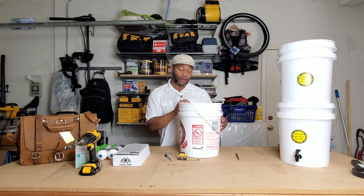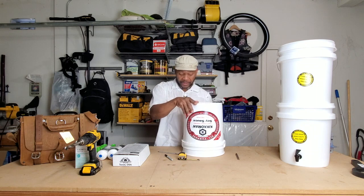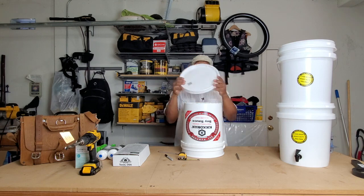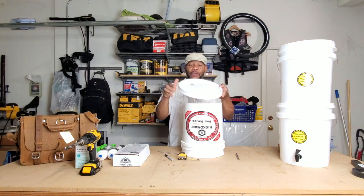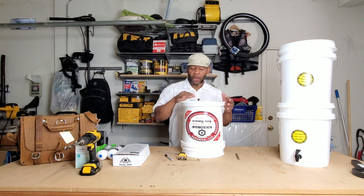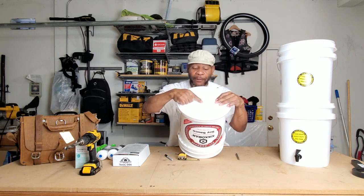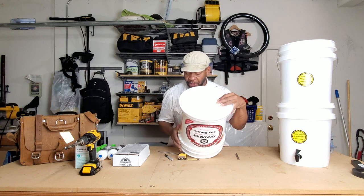I'm going to flip this handle over — this will be my front side — and flip the entire bucket over. Now we're going to take the lid and place it on top of this bucket. What you're going to do is flip the lid over and place it on the bottom. Now we need to go two inches out from the center of this circle, or two inches out from the edge.